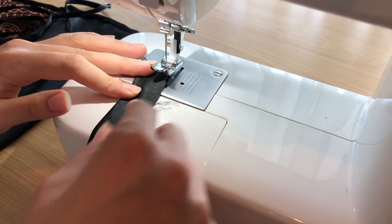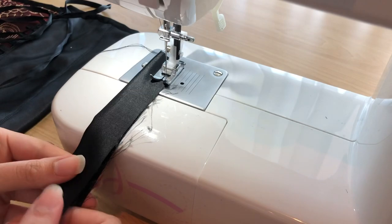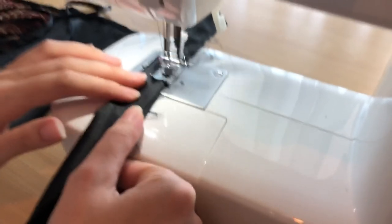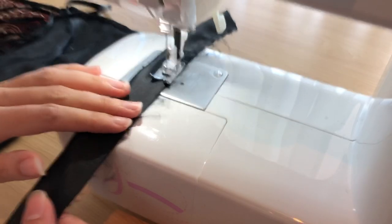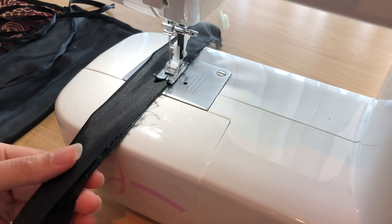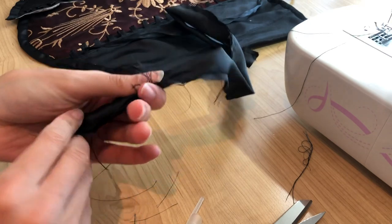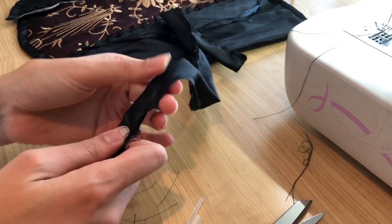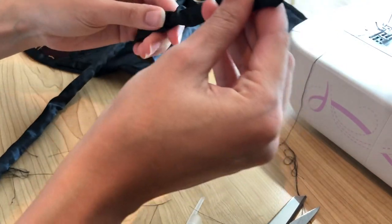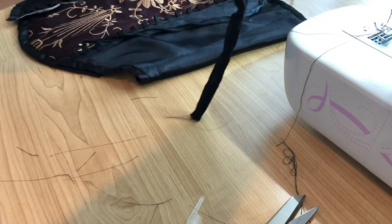One more final thing I had to sew was the headband for Aurora, or Briar Rose. There's also a shawl but I didn't film making that, so the headband is the last thing I captured. I cut out a black satin strip of fabric, sewed down one long edge right sides together, then turned the whole strip right side out — using a pen to help push the fabric through. It takes patience but it is doable.